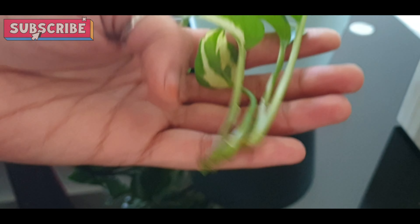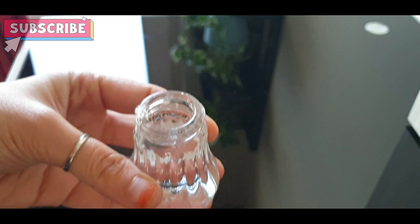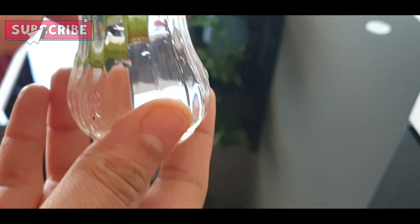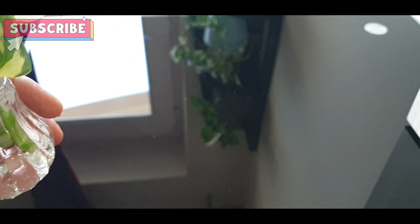Now you can directly pot it in the soil or in the water — you can grow it in the water. I will grow it in the water.